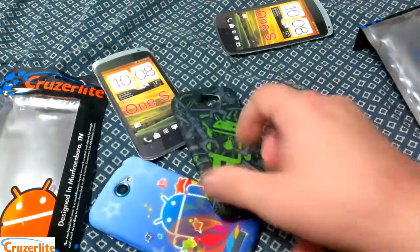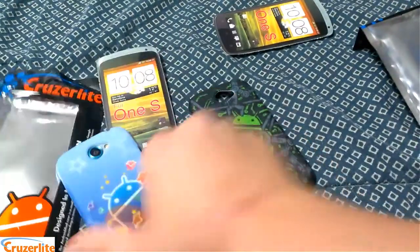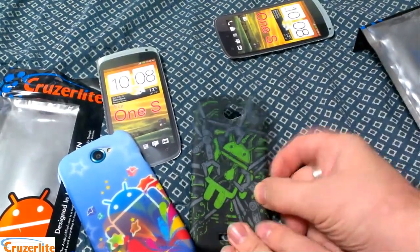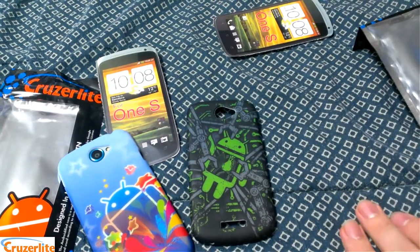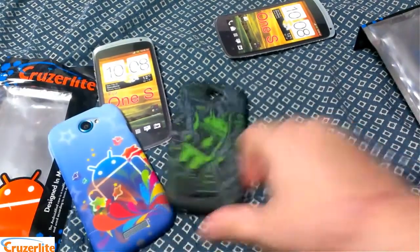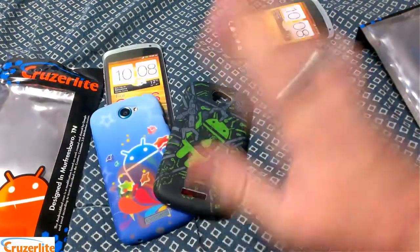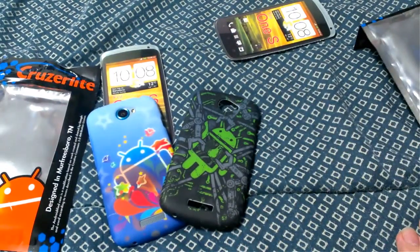Anyway, there's my review for you. Hit up Cruiser Light — you can get these cases. I believe they sell cases anywhere from $10 to $20 on their website. They have tons of options, so go check them out. And thanks to Joel for sending these over to me. Have a great day.